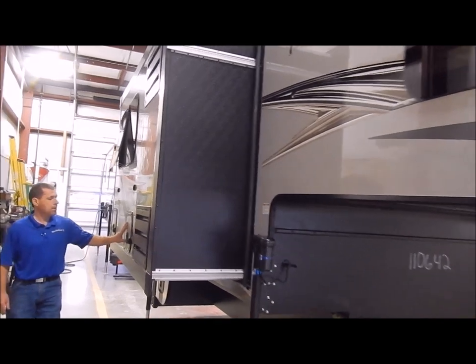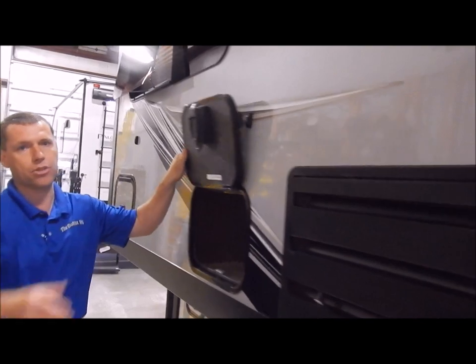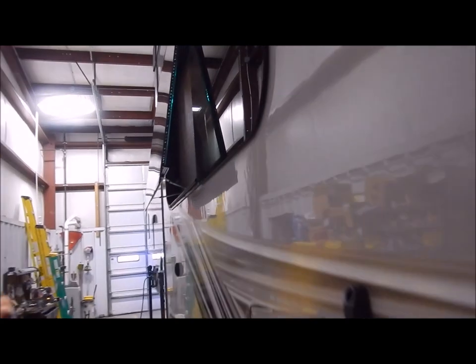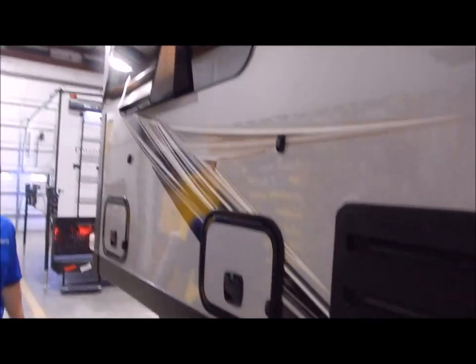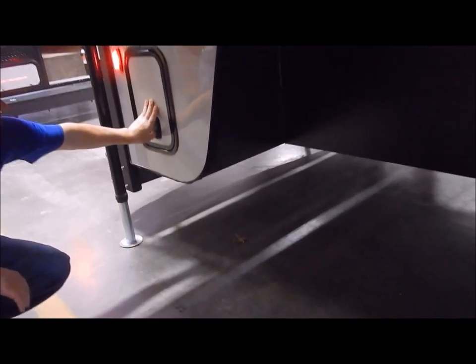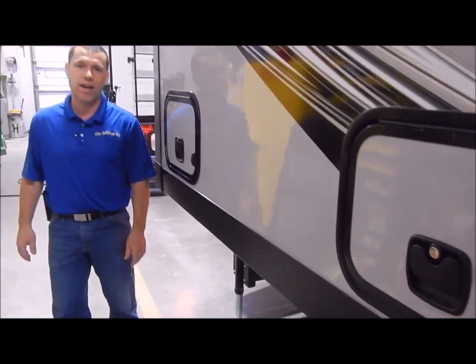In the slide-out area, we have access underneath each dinette seat. You have magnetic catches for your compartment doors, so you can access storage underneath the dinette seats from the outside. Down at the bottom is what we call the short bed package, which has storage in this wing that you can access from out here.